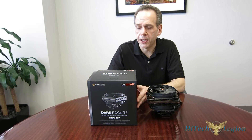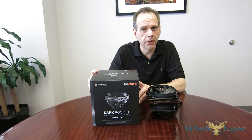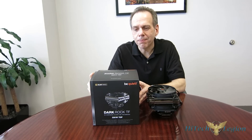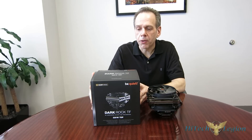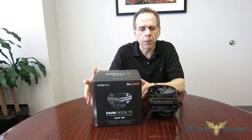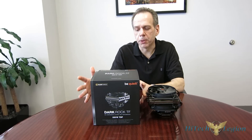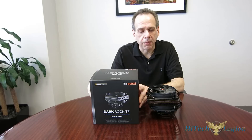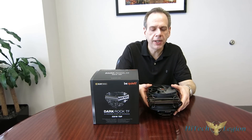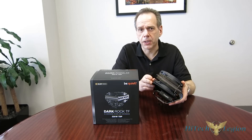Getting our first look at the Dark Rock TF — if you're unfamiliar with Be Quiet's naming scheme, the Dark series is their Enthusiast series, with the Shadow being mainstream and the Pure series being their more budget series. The Dark Rock TF, obviously part of the Enthusiast series, has a 220W TDP. The Dark Rock TF stands 130.8mm tall and weighs 810 grams. It is a substantial cooler, especially for a top-flow.